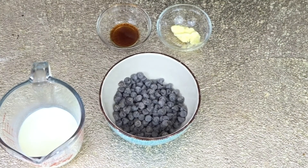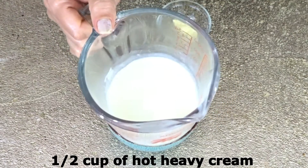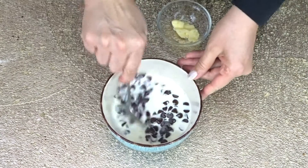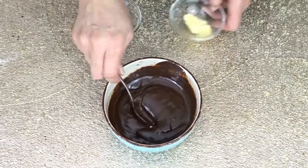Now we are going to make chocolate ganache for our cake. We need 6 ounces of semi-sweet chocolate chips and half cup of hot heavy cream. Let it sit for a few minutes, then mix.